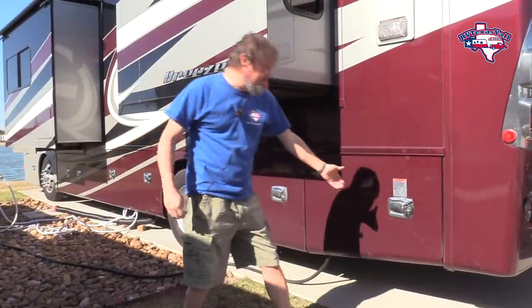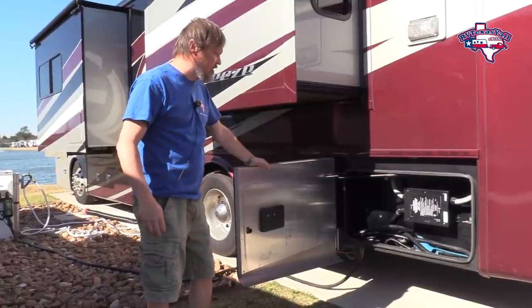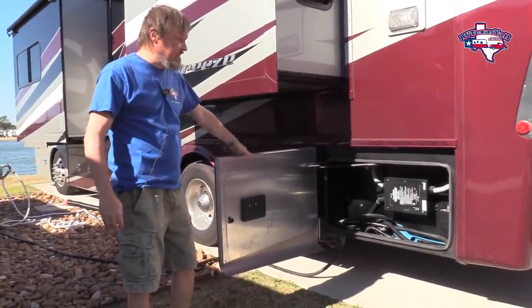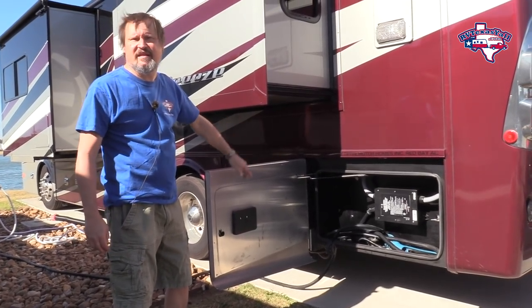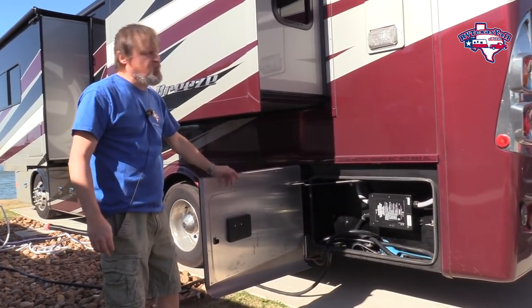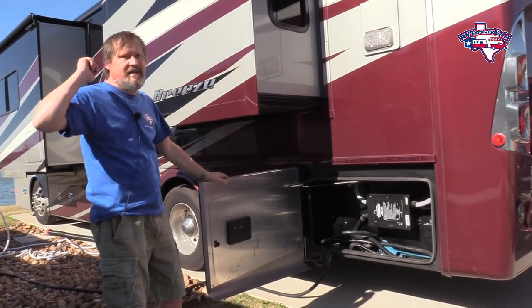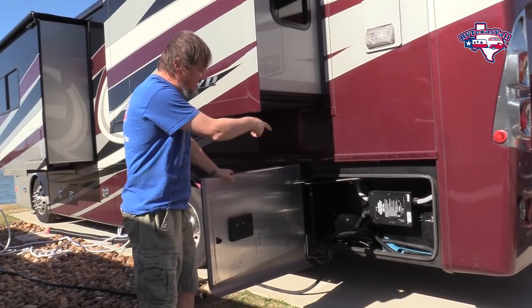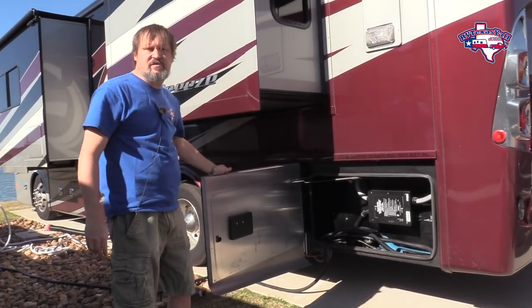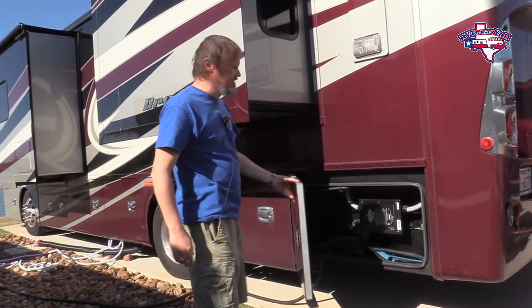In this last bay is where we have our electrical cord. In this coach by Tiffin, we actually have another surge protector built in. So we actually have two forms of surge protection — one right at the plug-in from the resort, and a full coach surge protector that Tiffin installed on this coach. That pretty much does it for the outside. Now we'll let Stacy show you the inside.